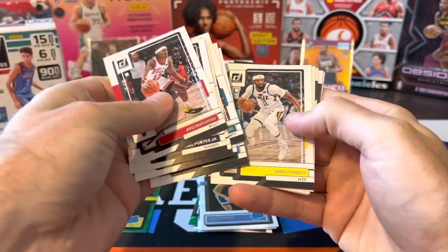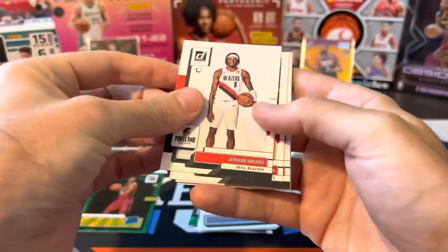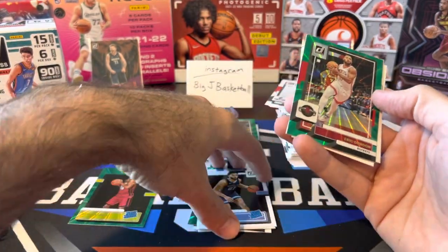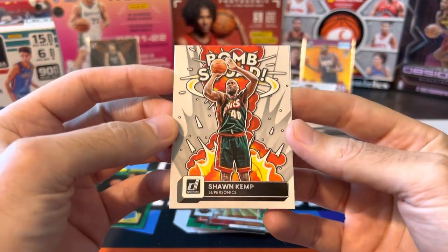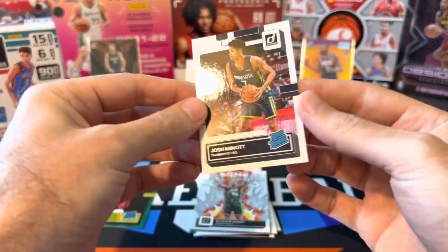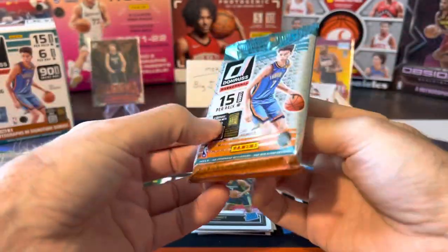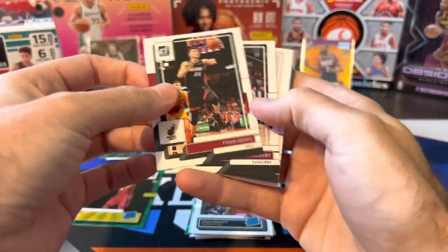I'll have to look through all these base later to see which ones I needed to complete the set — I just knew there were like 12 or 13 missing. Green laser Eric Gordon — I'm guessing we're getting probably one green laser per pack. Sean Kemp Bomb Squad — bad timing on this card. I think he just got suspected in some drive-by shooting or something just a few weeks ago. Panini, not the best timing on the Bomb Squad on the Kemp.